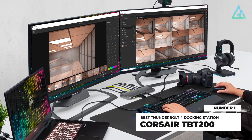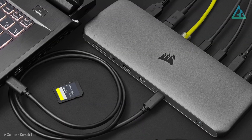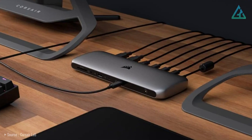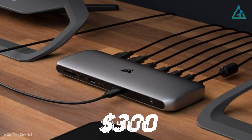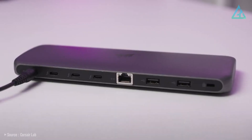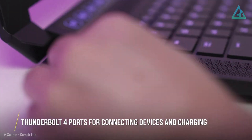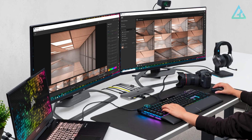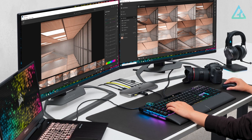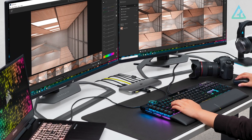Number 1: Corsair TBT200. The Corsair TBT200 Thunderbolt 4 dock is at the premium end of the market, with a price to match — $300 US. In return, you get a total of 10 ports and support for Thunderbolt, a standard built into the latest USB-C ports which provide the fastest speeds. The TBT200 dock provides users with the option of connecting a huge array of devices to compatible laptops, Macs, PCs, and Chromebooks over a single cable.